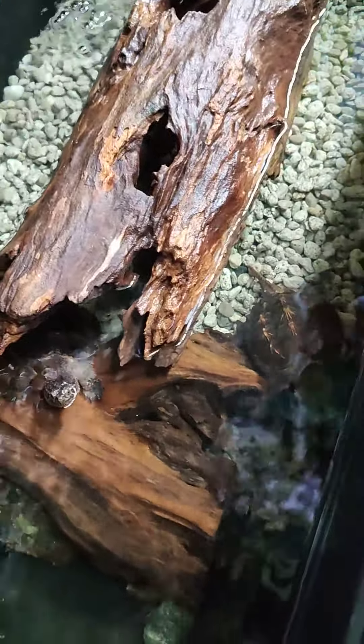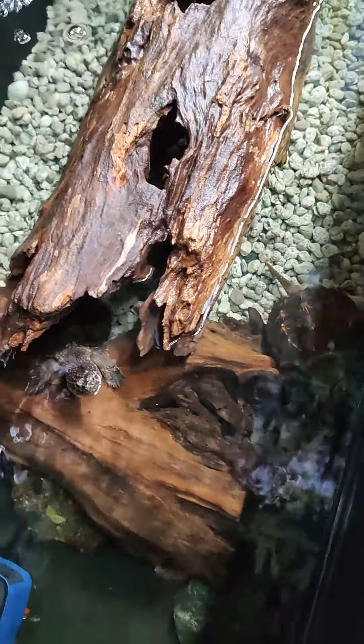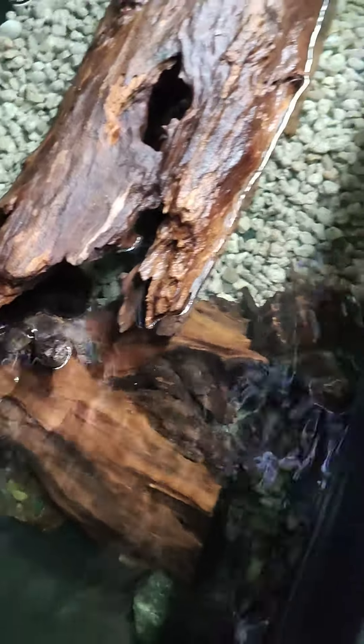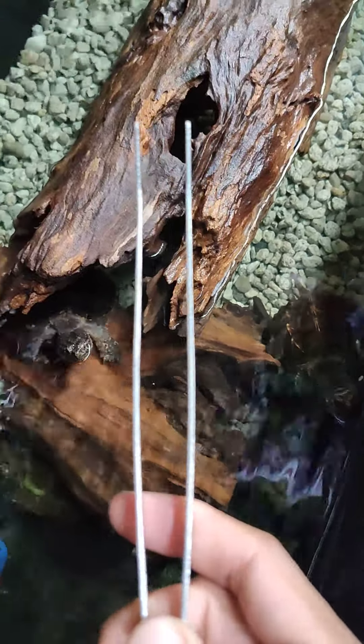Hi, good morning again. I'm back. Joining me again to feed my common snapping turtles with this sliced shrimp, and I will use tweezers for feeding them. Come on, let's go.